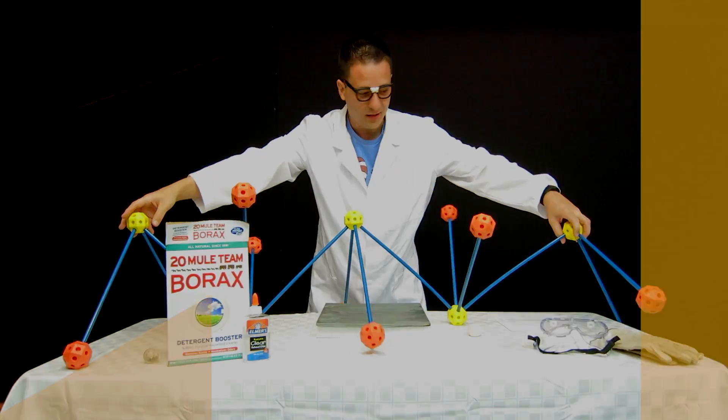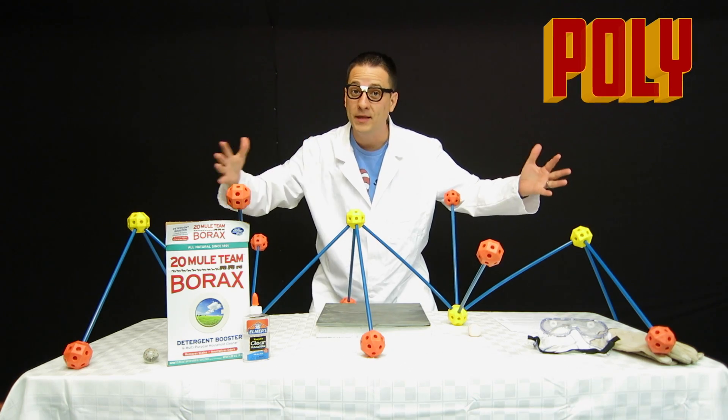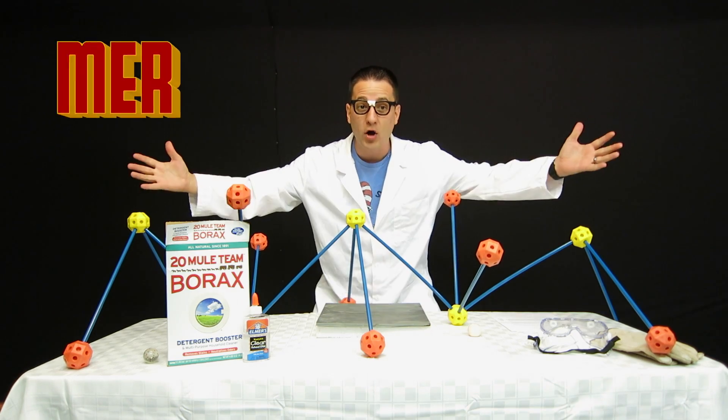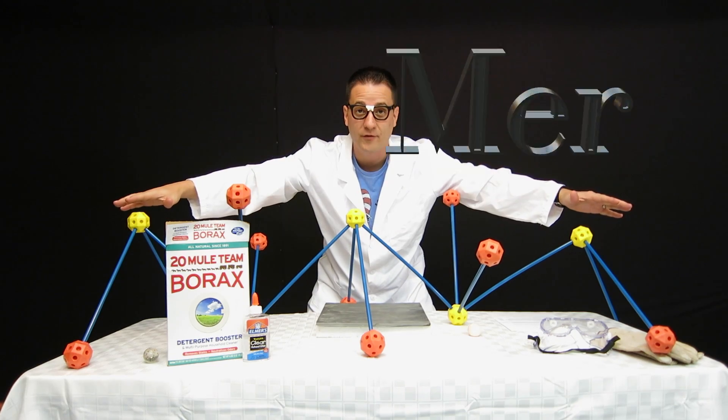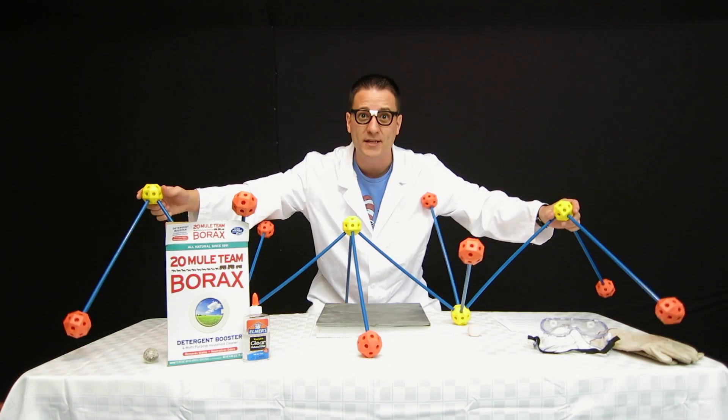This is a polymer. The word polymer comes from Greek — poly means many, and mer means parts. Many parts. It's also referred to as a macromolecule, which means large. I mean, look at this thing.